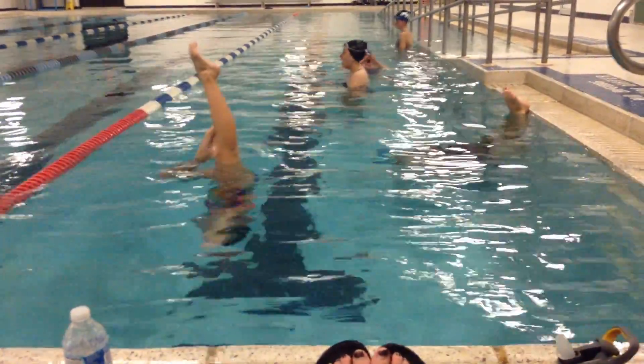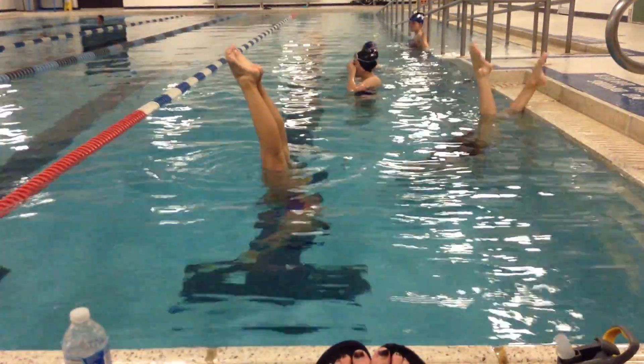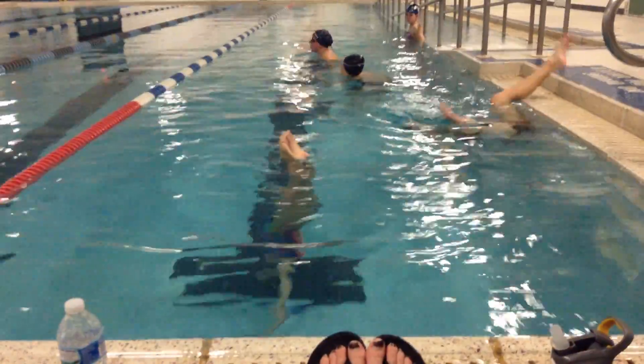Once you get into a ballet position, it needs to stay pushed away. You're kind of hiking up here — make sure that you're pulling back so that you're actually vertical.